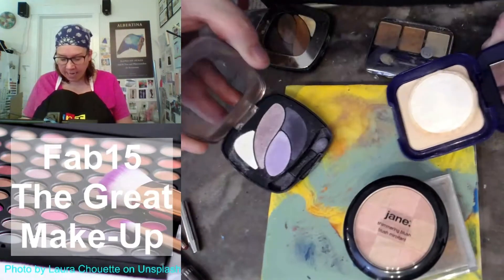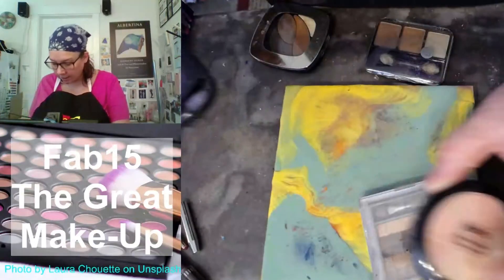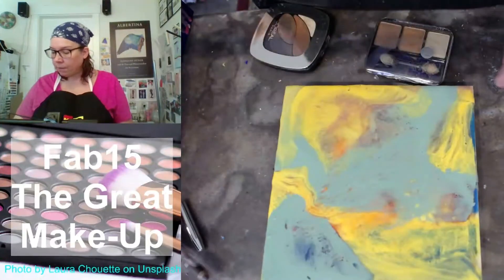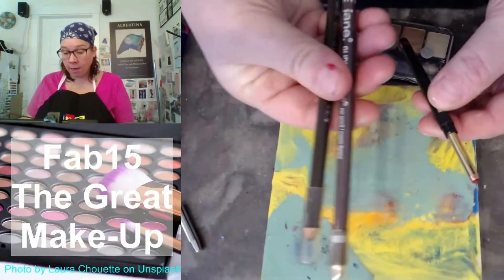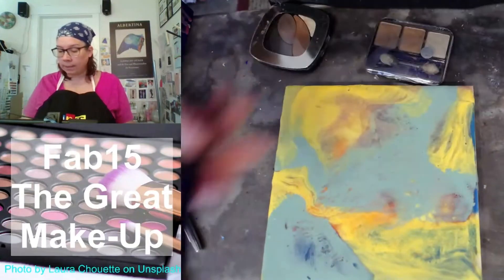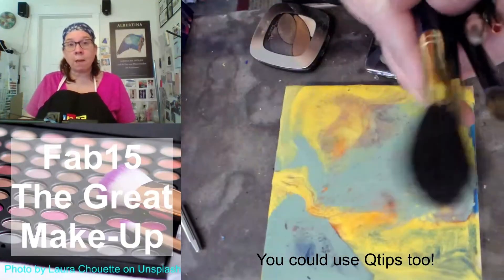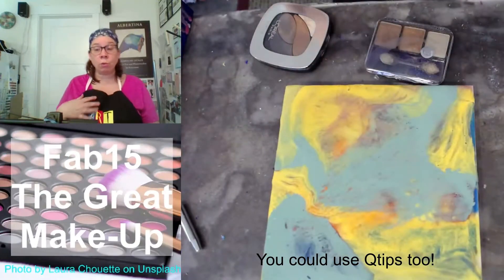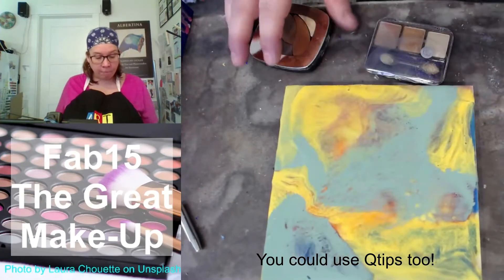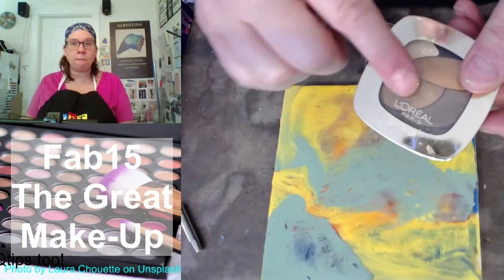I have my containers of powders and eyeshadows and blushes here, and I have an array of brown eyeliner and some lip liner as well, and various sized makeup brushes that I'm going to use. I am not going to combine my encaustic tools with the makeup. I'm only going to be using the brushes or the applicators that came with the makeup.